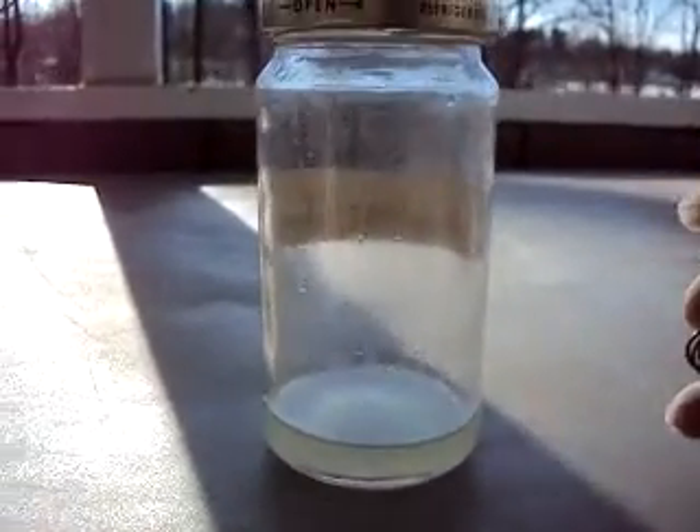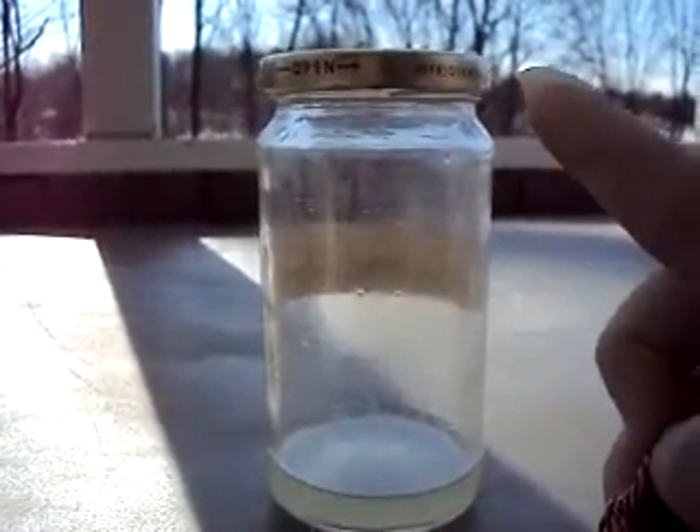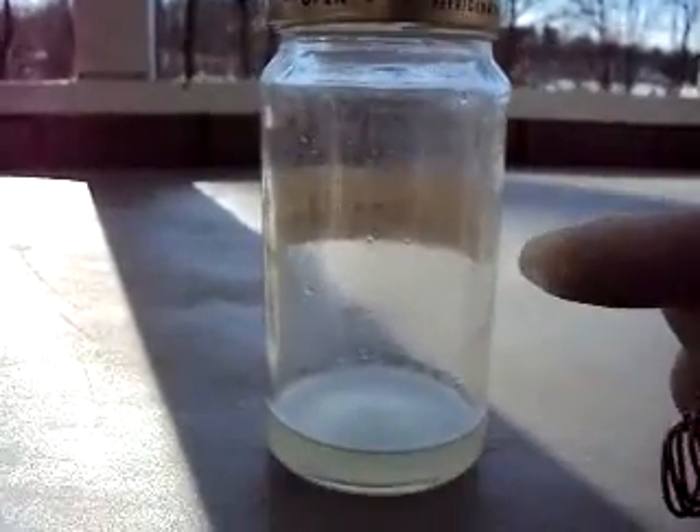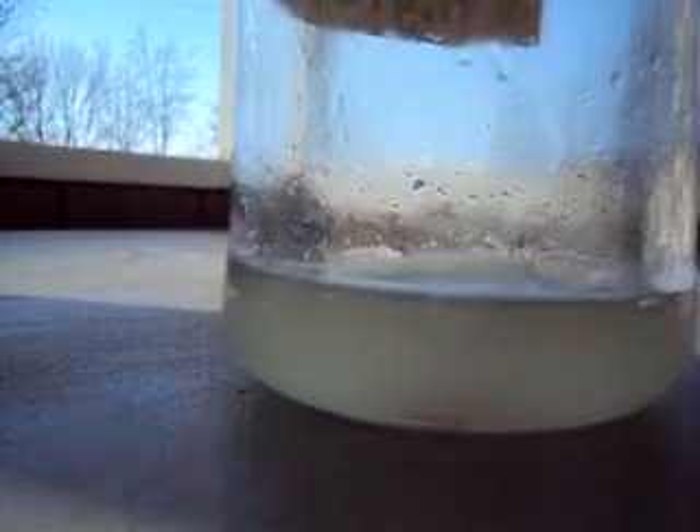I'm going to get the top off, drop in the copper, and leave the cap unscrewed so that too much pressure doesn't build up in this jar. Drop the copper in and put the top on. You can already see a slight reaction — and there it goes. So far I don't see any red fumes evolving. The reaction seems to be a bit faster than normal.